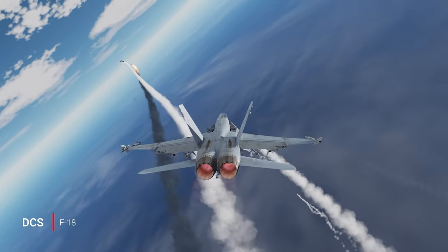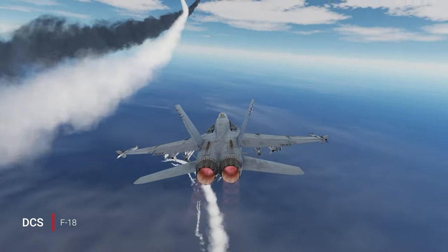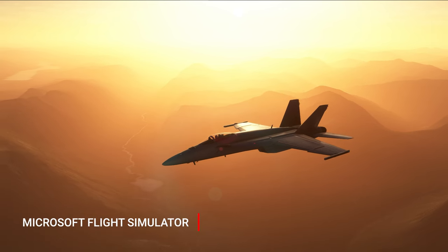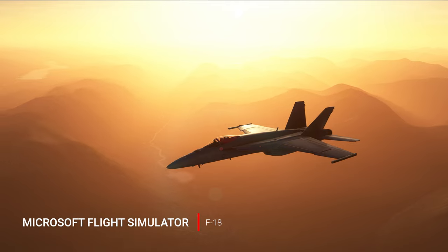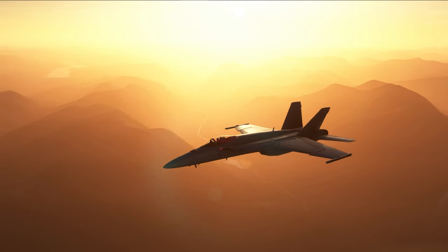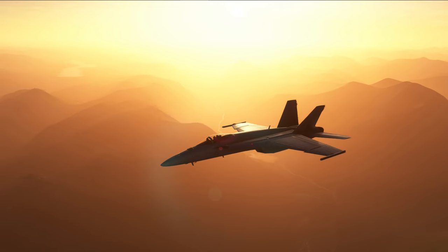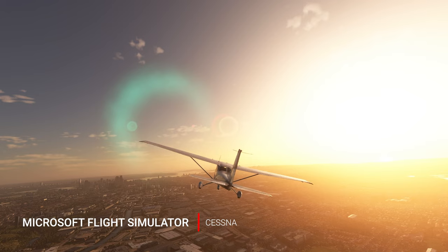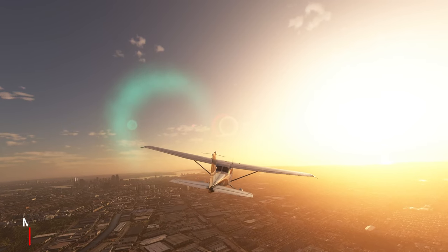One key thing with both of these panels is that they can be configured for other aircraft in DCS or even in another simulator like Microsoft Flight Simulator or X-Plane. The panels just act like another button box. Sure, they're designed for DCS, but many of us play other sims and both panels come in quite useful.